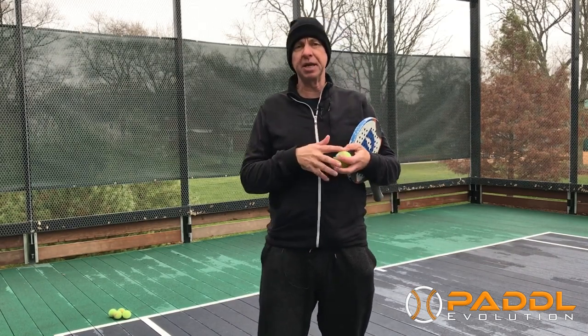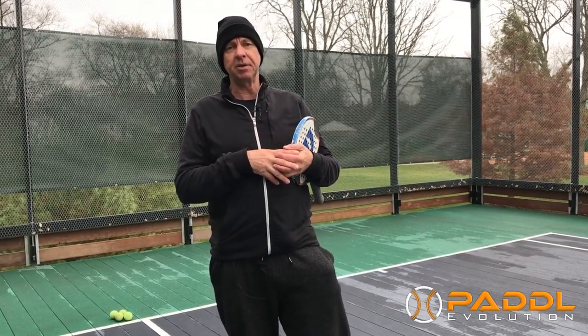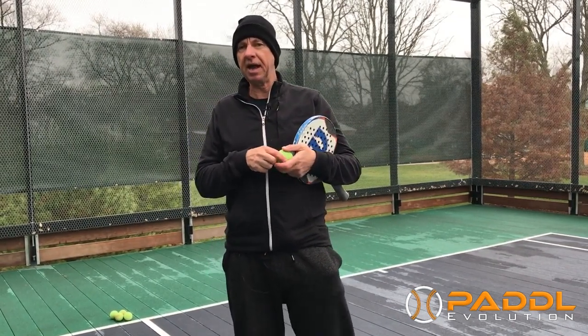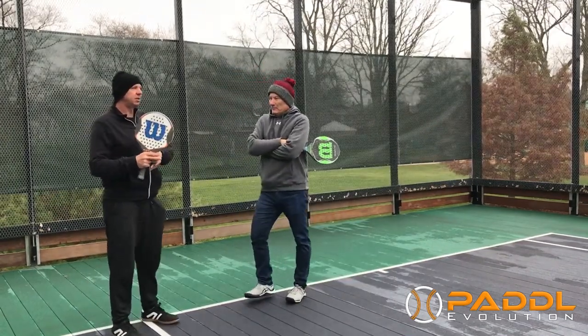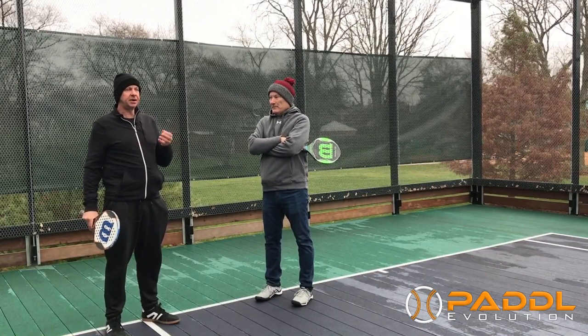Right now in this first part I'm going to be showing Mark a few tips on the serve. So Mark, once you come out here, I'm going to talk a little bit about the ball toss and how important the ball toss is.